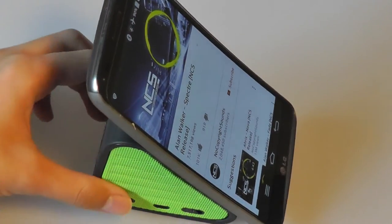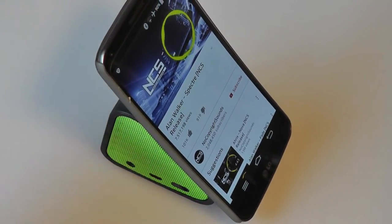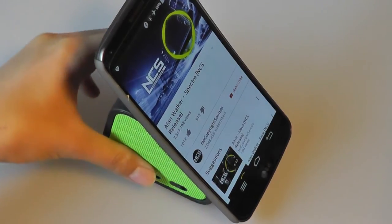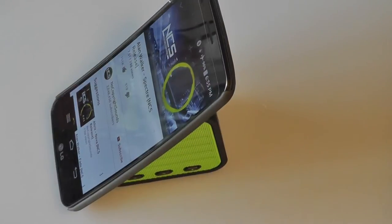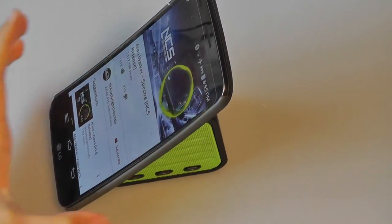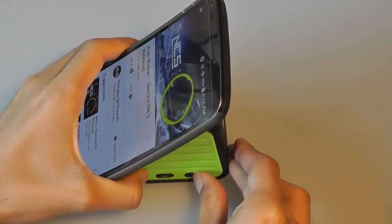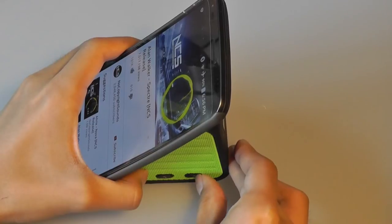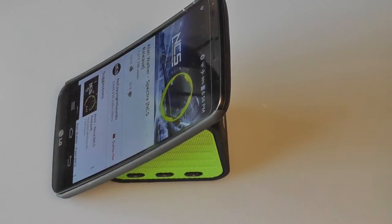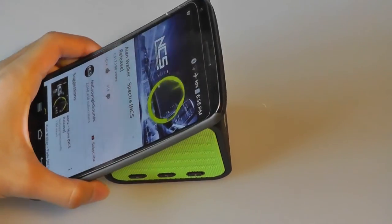Music pumps out of both sides of the speaker, and it's actually going to get pretty loud as well. As far as Bluetooth speakers go, I was impressed with the overall quality — it's quite clear, with not too much distortion in the background. I'll turn the volume all the way up to show you how loud the speaker can get. It can definitely fill up smaller spaces or parties quite nicely, and it does a pretty good job.